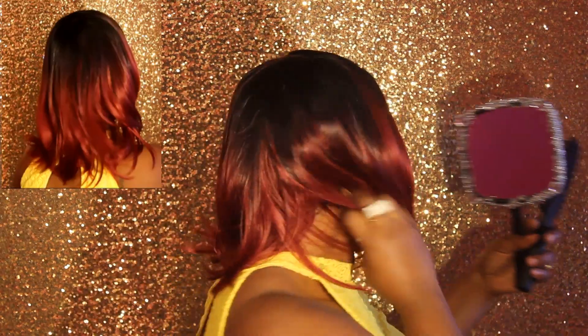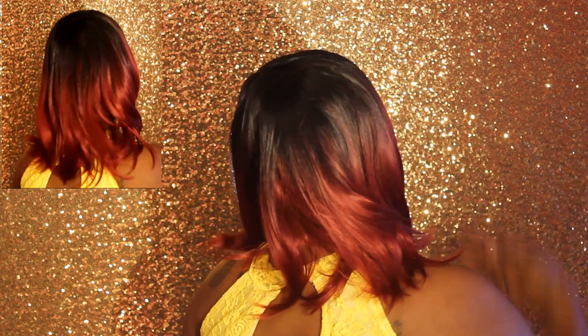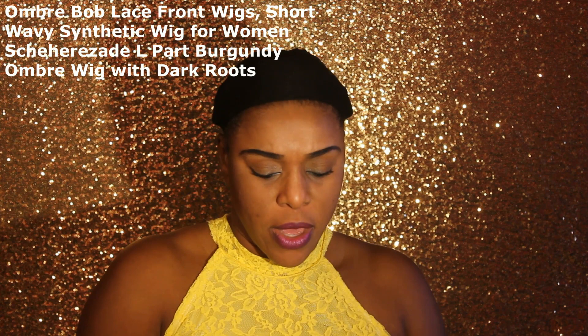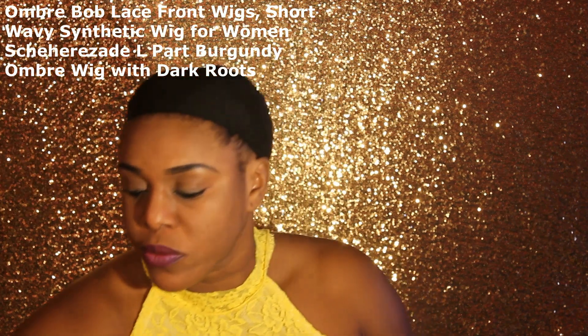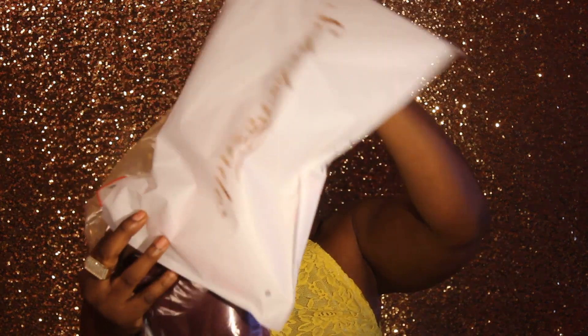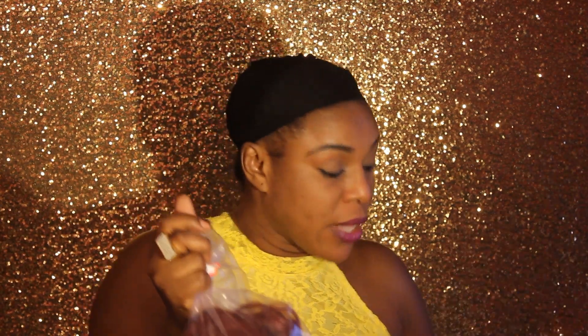The next wig I'm trying on is a different style but still a short bob. This is an RB bob lace front wig — a short wavy synthetic wig with an L-shape part in the color burgundy with dark roots. It comes in this bag with a wig cap and instructions.